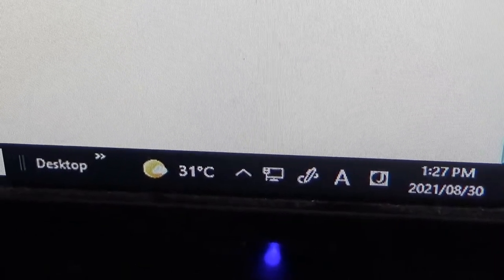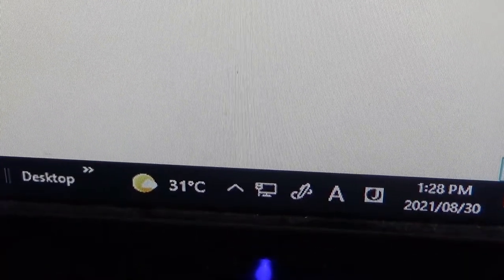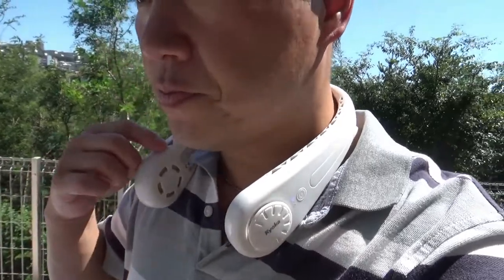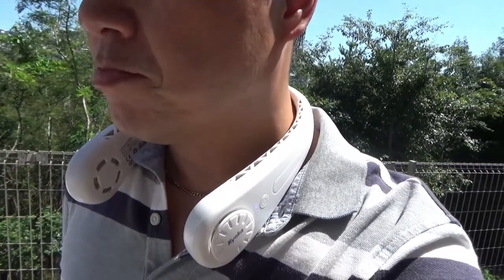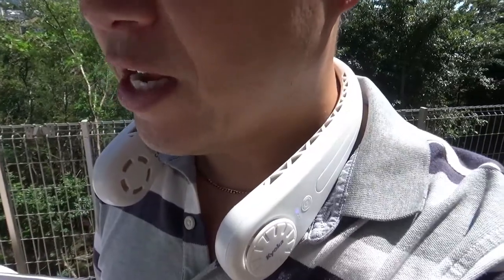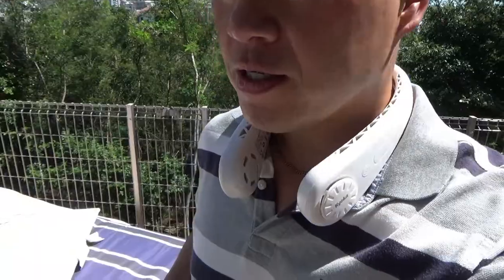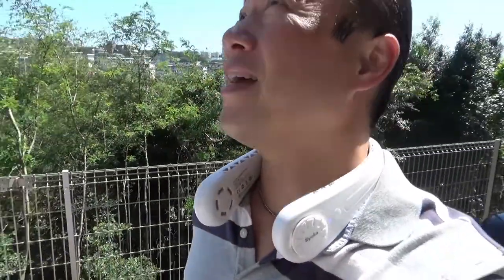Right now it is 31 degrees Celsius. I'm going outside to test the fan. It is baking outside — just baking. Okay, so I'm turning it on for the first time outside. This is level one. I feel it, and I can hear it too. I'm going to level two. It's noisier and the airflow is stronger. And it does feel good. Thank God, it's baking out here.